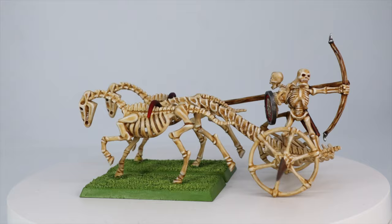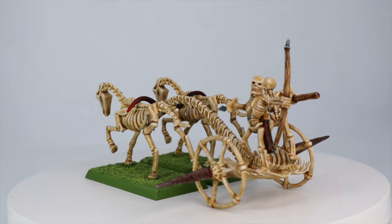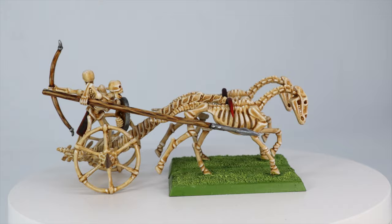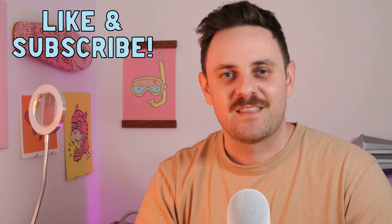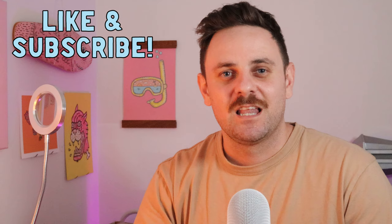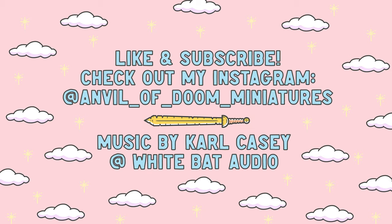After all the painting was done, I spent about an hour and a half gluing this thing together — it was an absolute nightmare. These old skeletons are so delicate and so tricky to place and stand upright, but we got there in the end. And here is my undead chariot. Thanks so much for watching — please like and subscribe, let me know in the comments what you'd like to see me paint next, and I'll see you next time. Cheers!